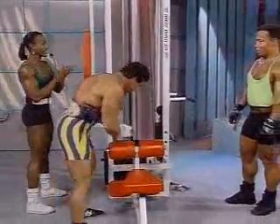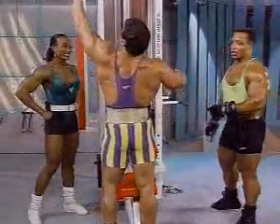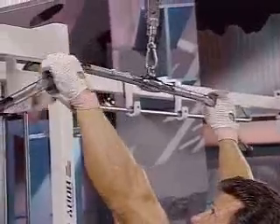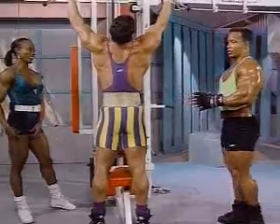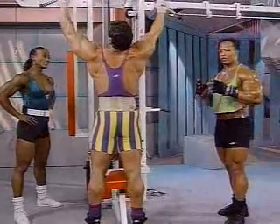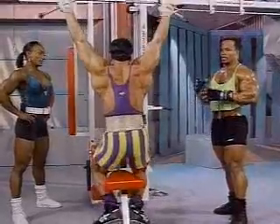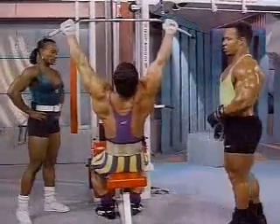Boyer is going to lead us into this one. Boyer is known for his back from the days when he was competing in the Mr. Universe and the Mr. Olympia. As he developed his back, it never came down. That's one thing about bodybuilding — once you develop the muscle, the body remembers. It doesn't go away. It shrinks, but you can keep that V-taper and the sweep so long as you continue to exercise.